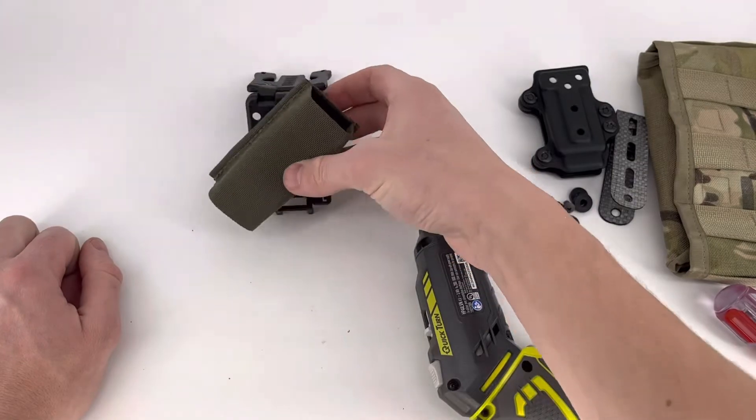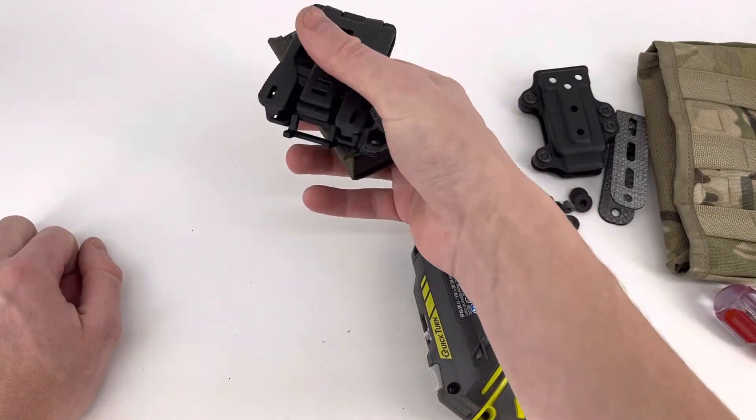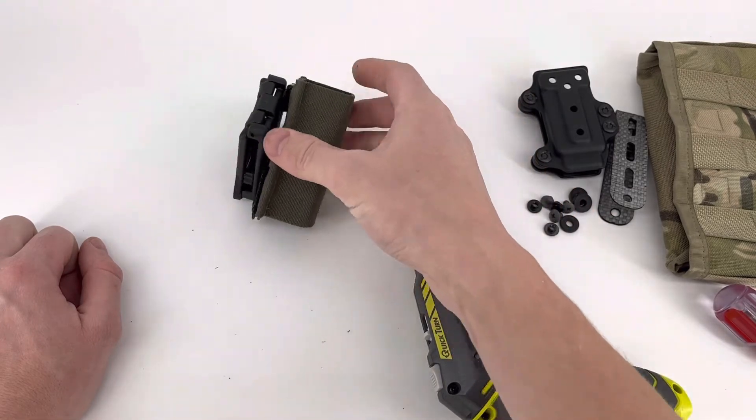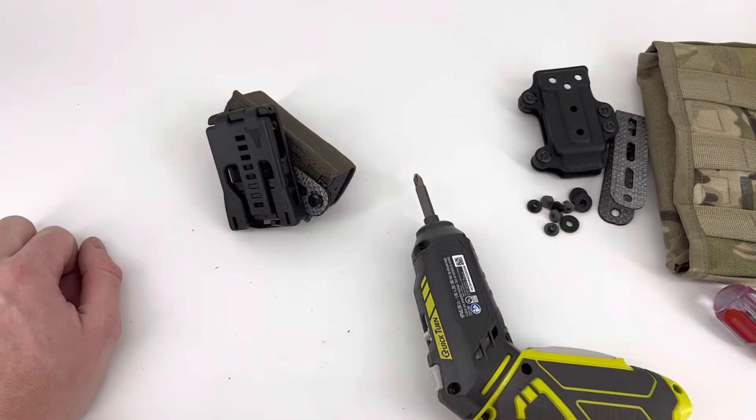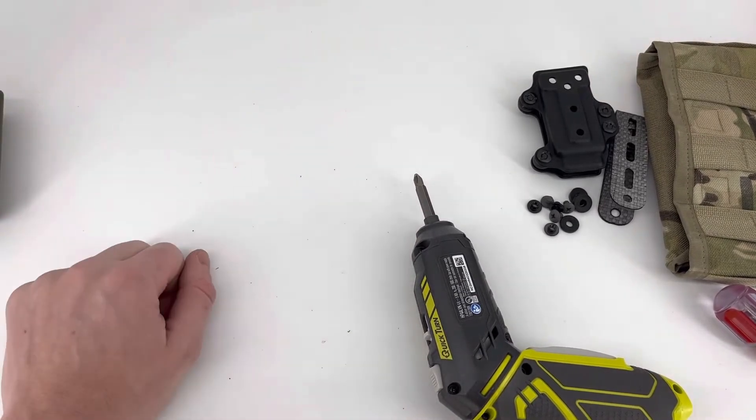So that's an angled pouch on a tech lock — you can pop it off and on your belt real easy. It lets you set it up however you want and gives you a wide variety of angles.